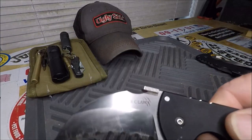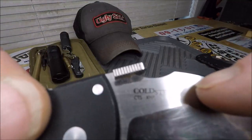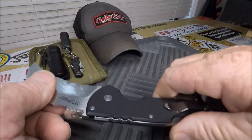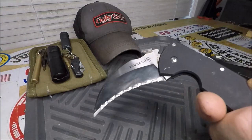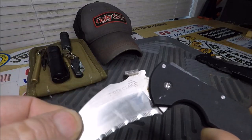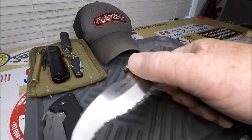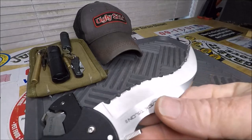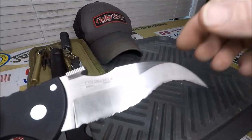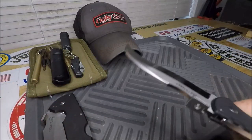Then of course if you watch my channel you know I don't go anywhere without my Tiger Claw — CTS XHP serrated. I just absolutely love this knife. It's got a little bit of schmutzy going on in there. Serrated, sharp, sharp, sharp. Then more of a don't-mess-with-me item, I guess you could say, because if you do you know you're going to hit the bad side of this. But it goes in my other pocket.